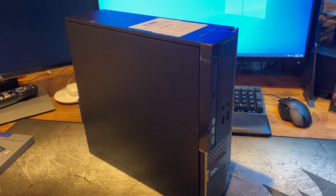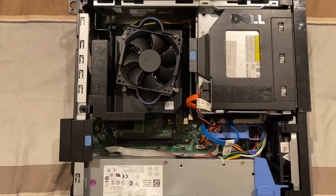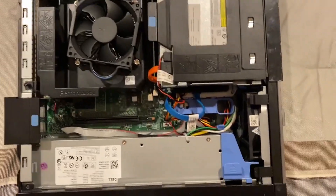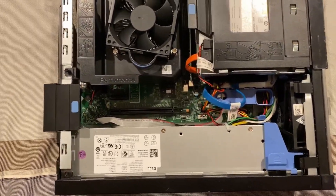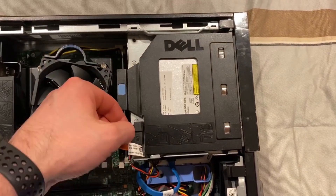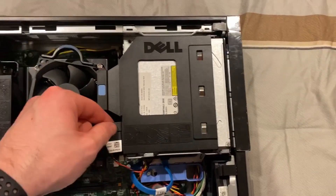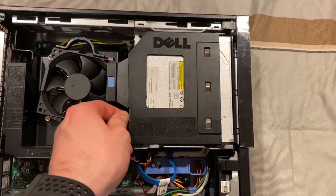Here we have the inside of the Dell OptiPlex. We have a very simple cooler, one fan on the cooler, one fan at the front for the power supply — a 250 watt power supply. We have our DVD drive, which just pulls out — all I have to do is pull out the power connector.